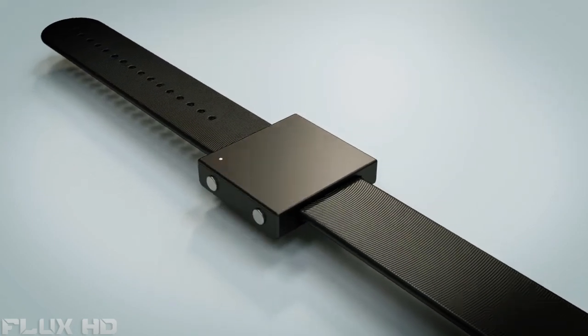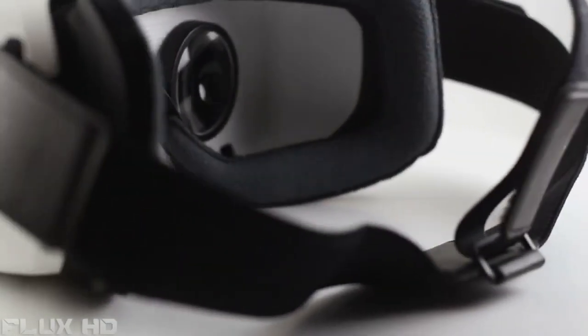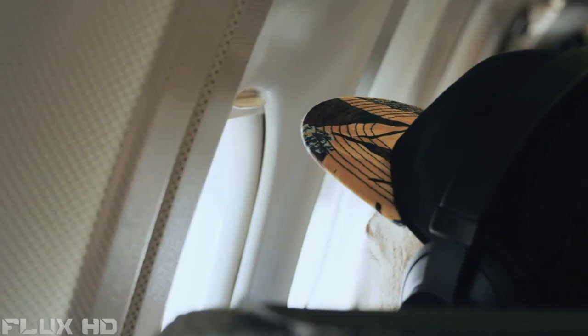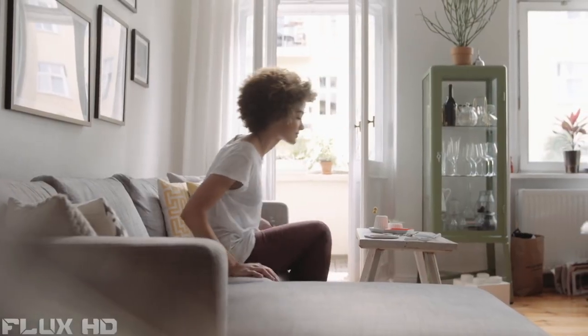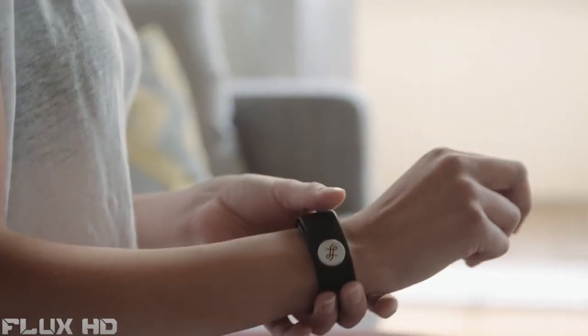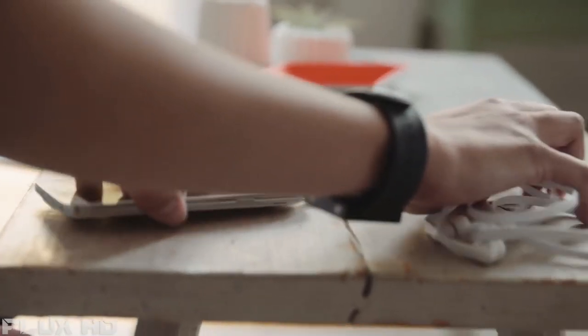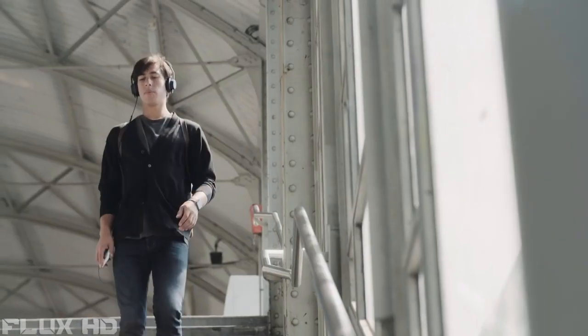The Basslet is designed as an everyday companion. You can hook it up to a smartphone, a computer, a laptop, or a VR headset — really anything you use for listening to music, playing games, or watching movies. It's designed to be really easy to use — just plug and play, no app to load, no software to configure. Ideally you leave the house in the morning, put it on, put in your headphones. Whether you're commuting to work, at work, or out and about listening to music — that's when the Basslet comes in.